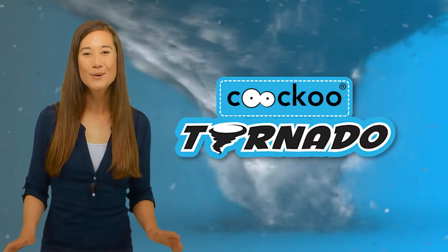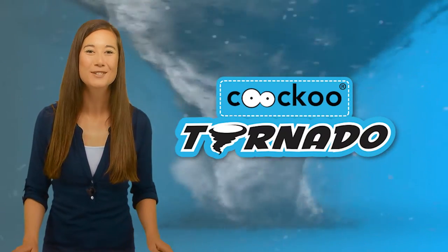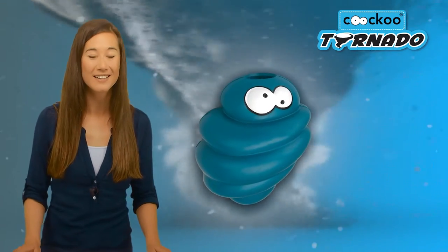Tornado. When you see the cuckoo eyes, you can be sure it's a tornado that's built to last. The tornado is a premium dog toy made of the highest quality rubber and ergonomically designed to ensure hours of pleasure for your canine friend.